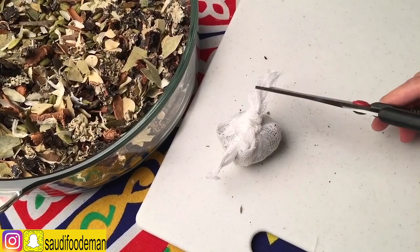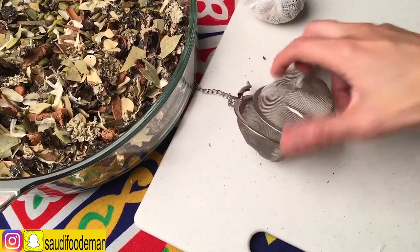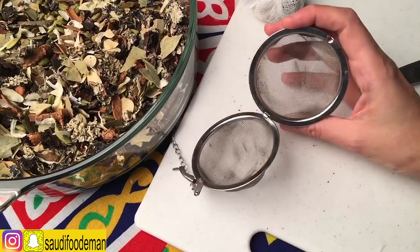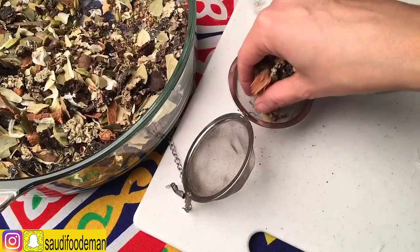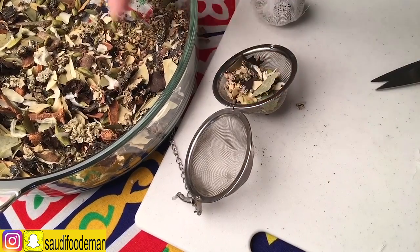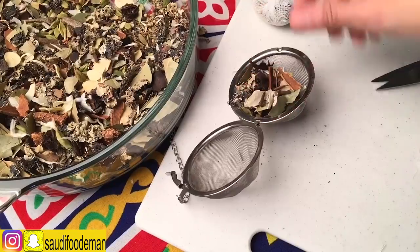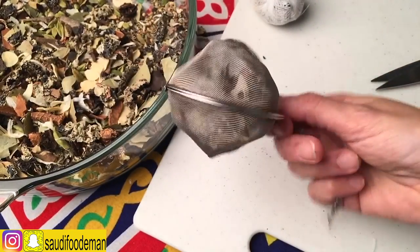The third way you can do this is to get a fine strainer for the spices — it's the same concept. We get the small spices from the bottom, then take the big spices from the top. Now your spices are ready and you can cook them in the pot.